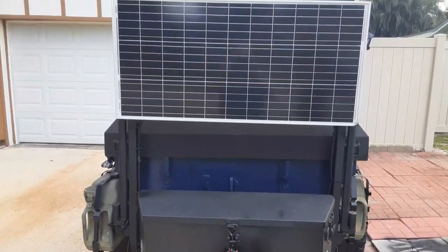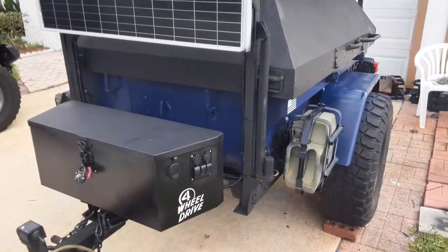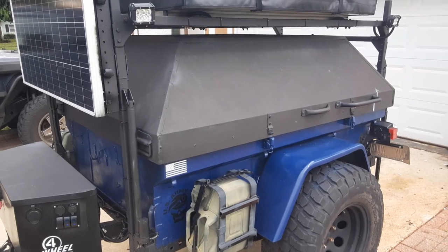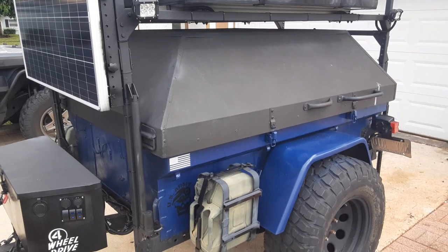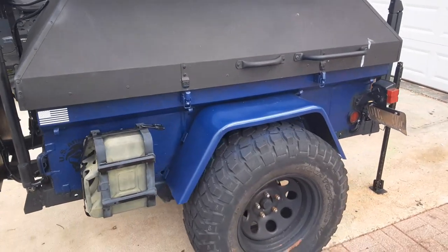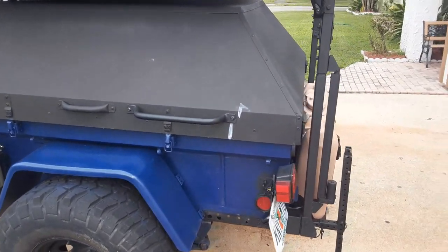We recently added the solar panels for the rooftop tent conversion — we'll go over that in more detail. There's another jerry can, and the top on this particular trailer is from the military — it's an aluminum top. I believe they used this type for carrying searchlights or something like that. Overall it's a nice trailer.